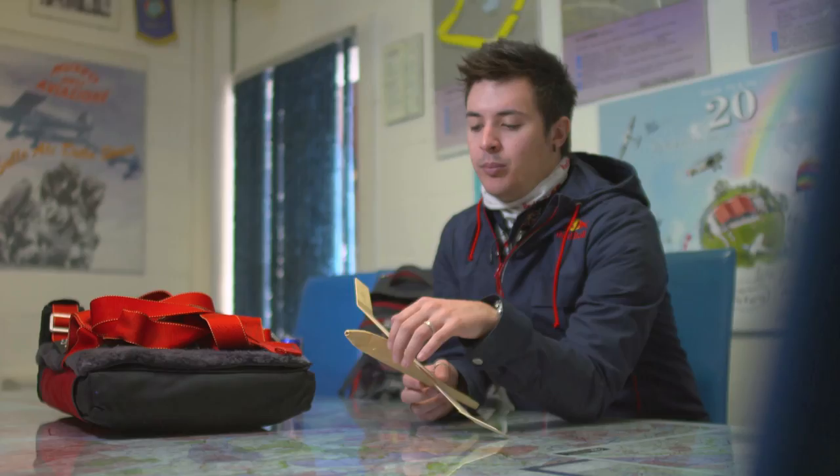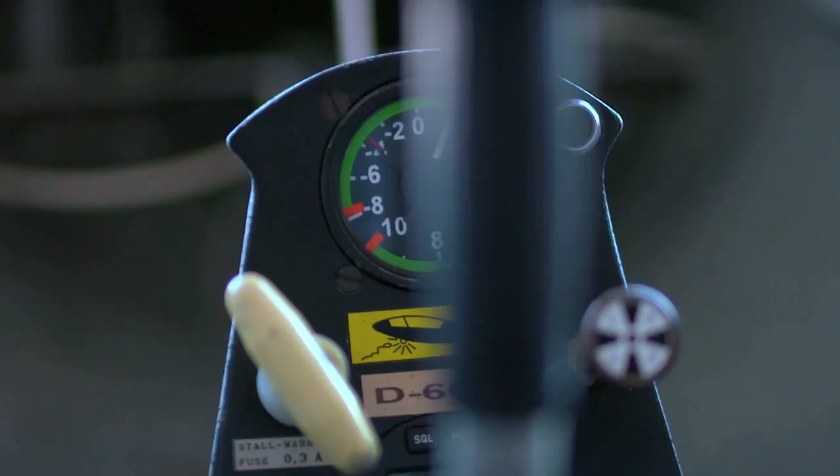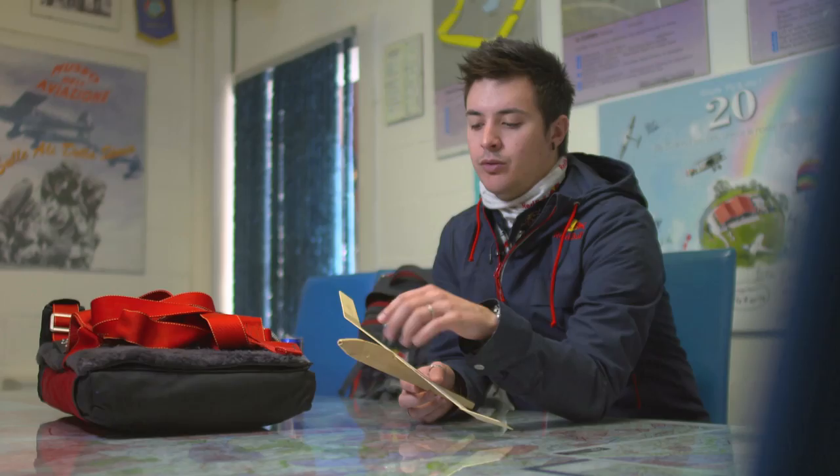Then we go through the nose to check that the tubes that go into the instruments are free, so we can check the airspeed, the altitude, everything.